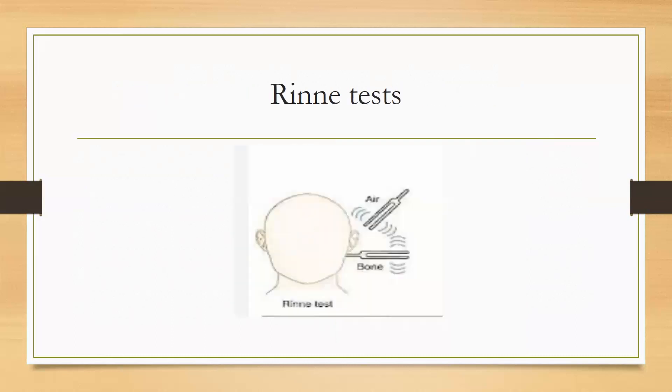Number 2 is the Rinne Test. In this test, we flick the tuning fork and first place it on the mastoid bone for bone conduction. Then we move it one centimeter in front of the external auditory meatus for air conduction. We assume that air conduction is normally greater than bone conduction. The Rinne test is positive when the patient hears the tuning fork louder via air conduction than bone conduction.